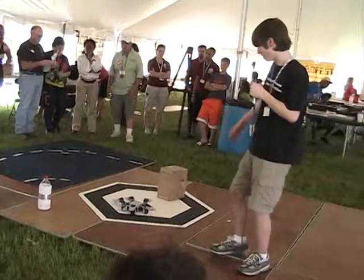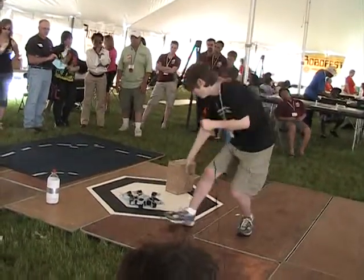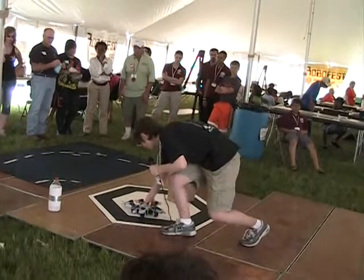Here I'll give a demonstration of how each of them can find an object and chase it.